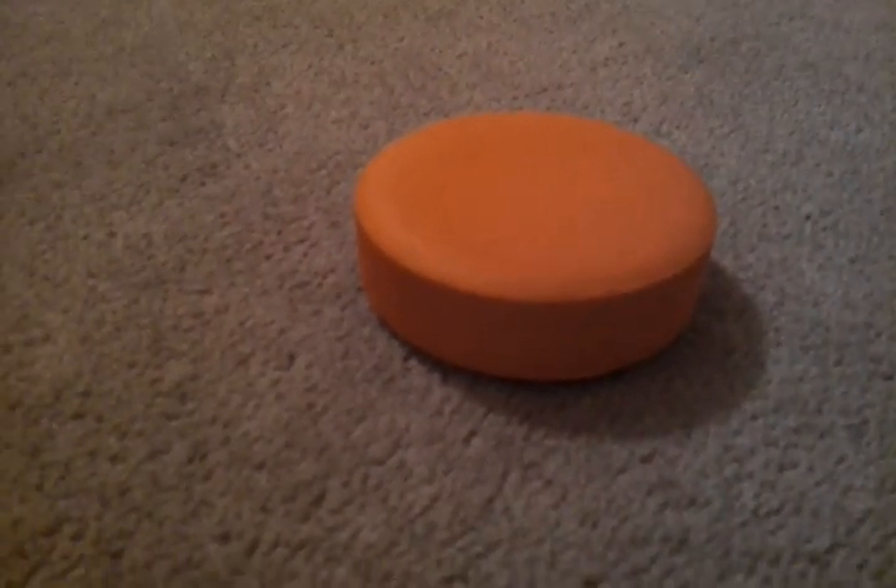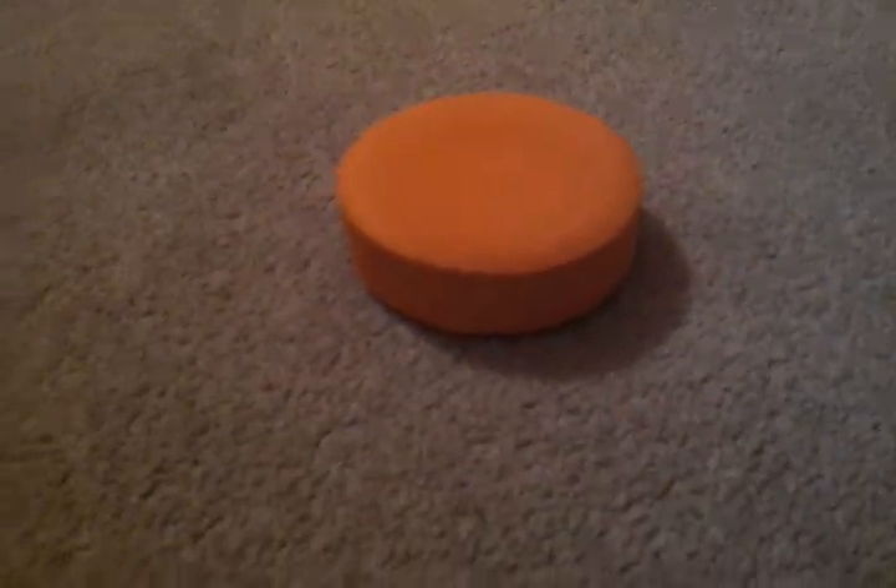Hey YouTube, this is going to be a short video of me reviewing an orange sponge puck. It's nice if you want to shoot it and if you miss your net, it won't go through a wall or anything because it's just really nice. It's pretty soft, it feels as heavy as a puck. It's good for inline hockey actually.